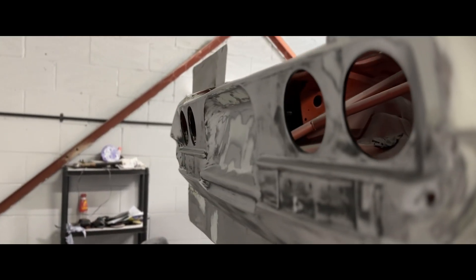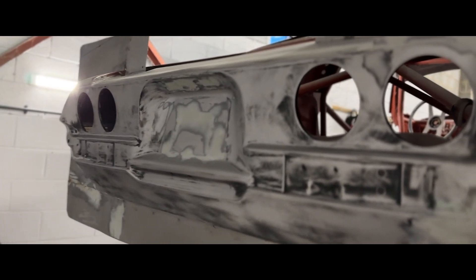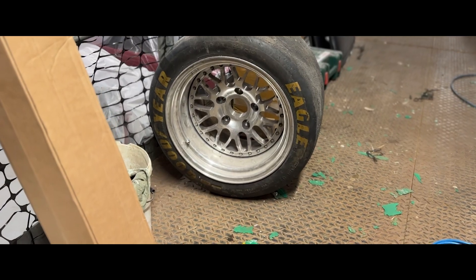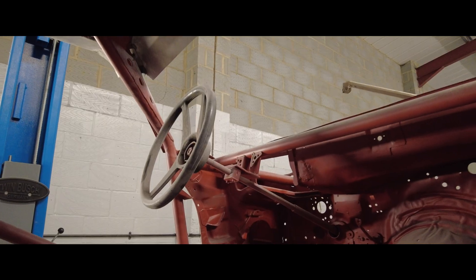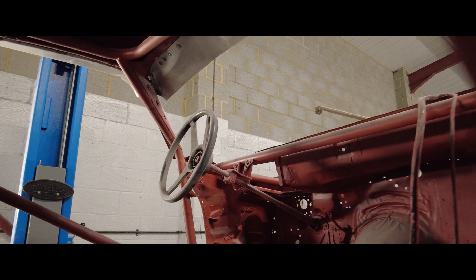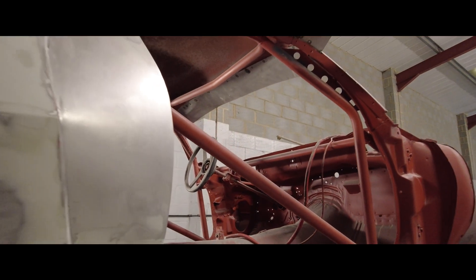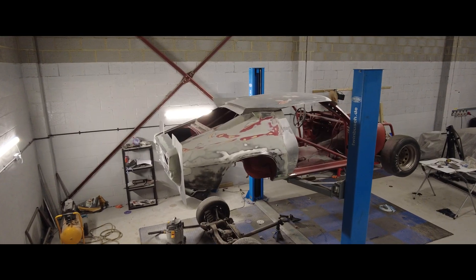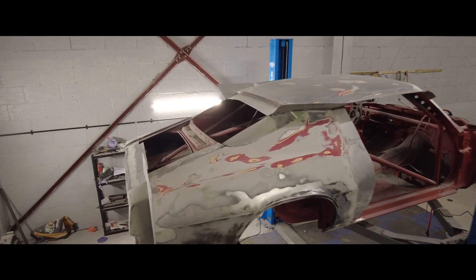Not the outcome the team wanted, but it's not the end of the world. The part can be finished, but it's a harsh reminder that in this game there are no shortcuts — every detail matters, every step has to be perfect, and even the smallest mistake can set you back. Next week the team goes again, infusing the panel for a second time, and at long last painting the Camaro ready to take a mold. Don't miss it.